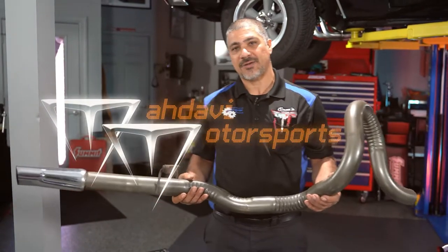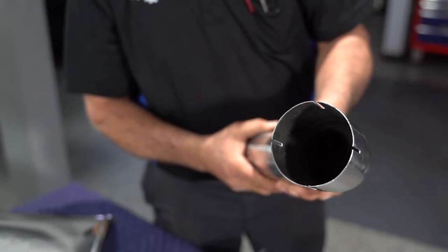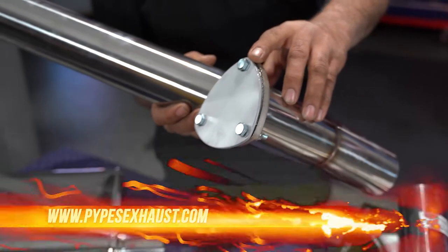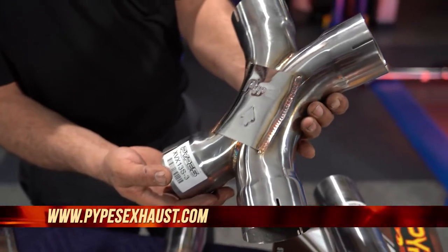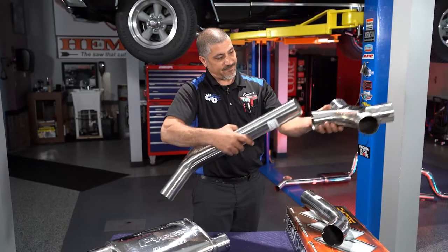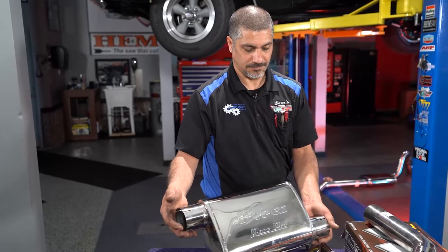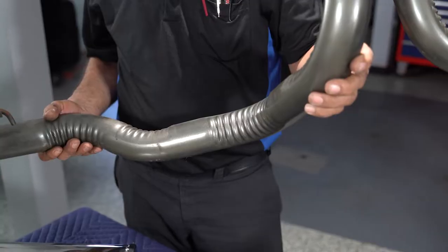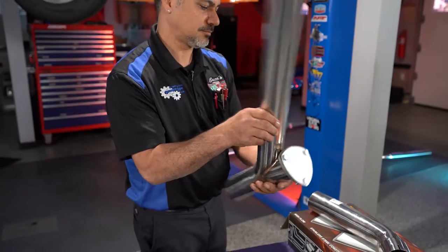If you want to add some serious sound and horsepower to your car, you want to get rid of the crush bends on your exhaust system. If you have a 68 to 72 Chevelle, Pipes has a 304 stainless 3-inch mandrel bent exhaust system for your car. The X-pipe gives you superior flow, reducing back pressure. The pipes are all slip-fit into each other for easy installation. The mufflers are matched polished 3-inch with slip fits. They also come with all the hangers and clamps you need. Check out Pipes exhaust systems — they've got them from the 1950s to current.